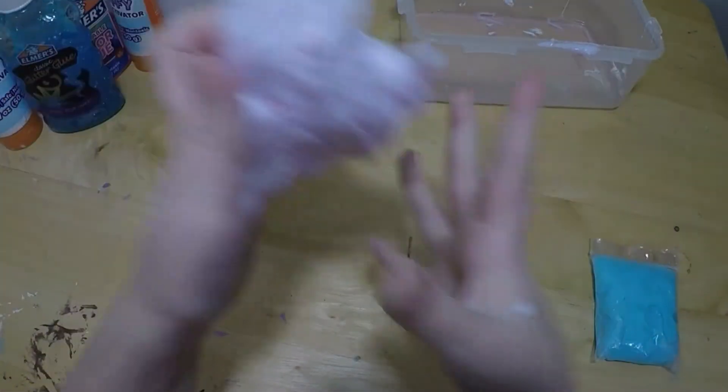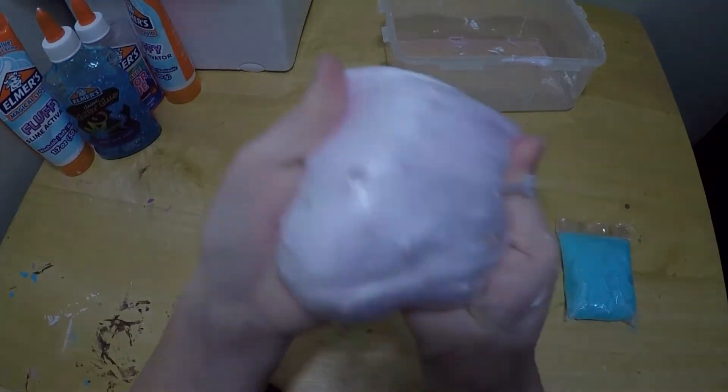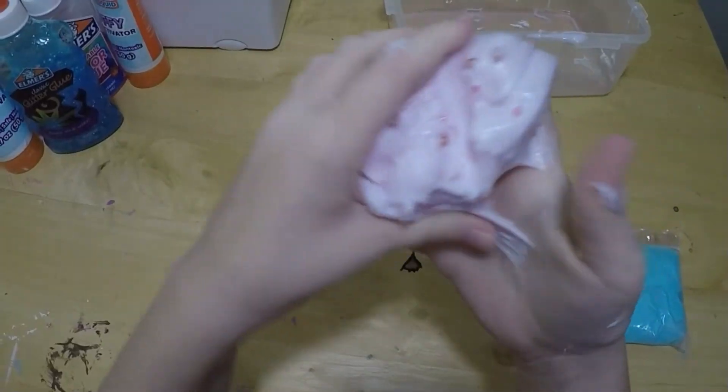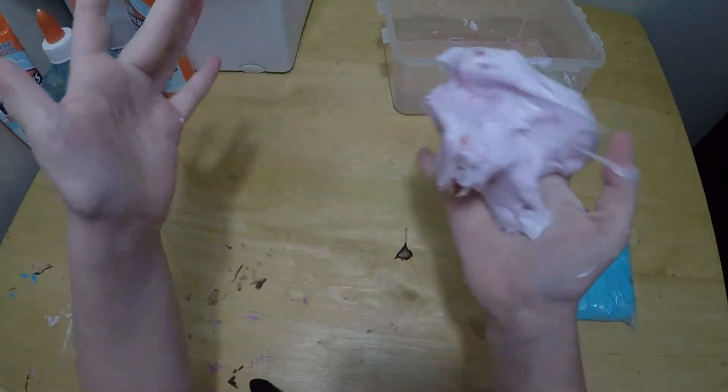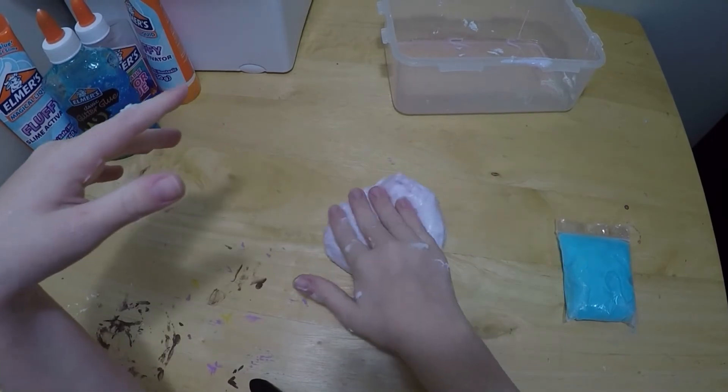Okay, I'm done with this slime. It is so amazing, I love it — even though beads are like falling off everywhere. I'll have to pick that up. I'm gonna put that in a bag.